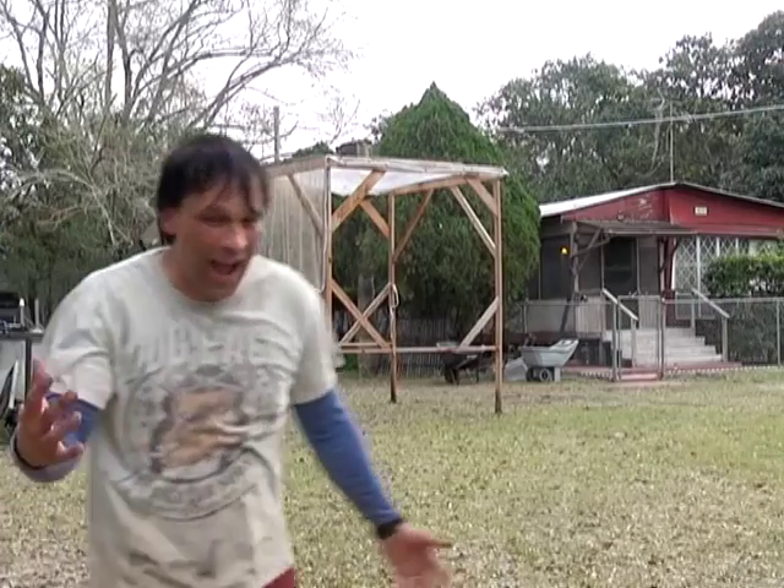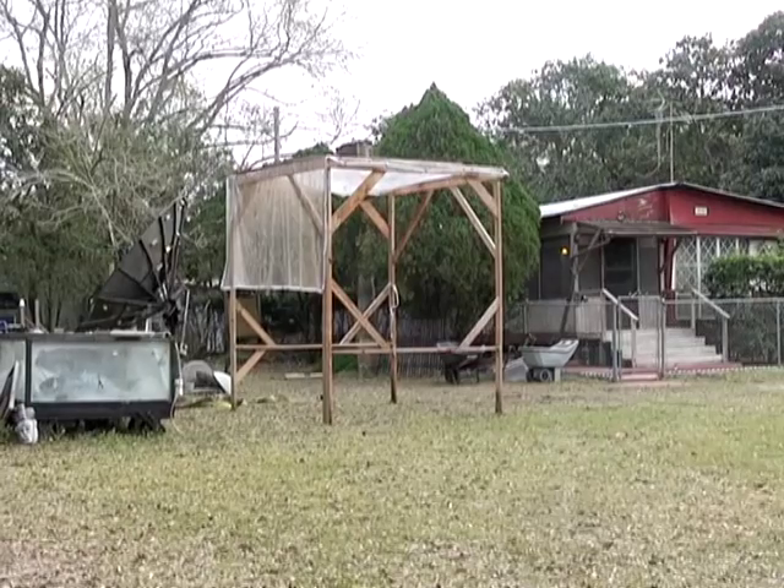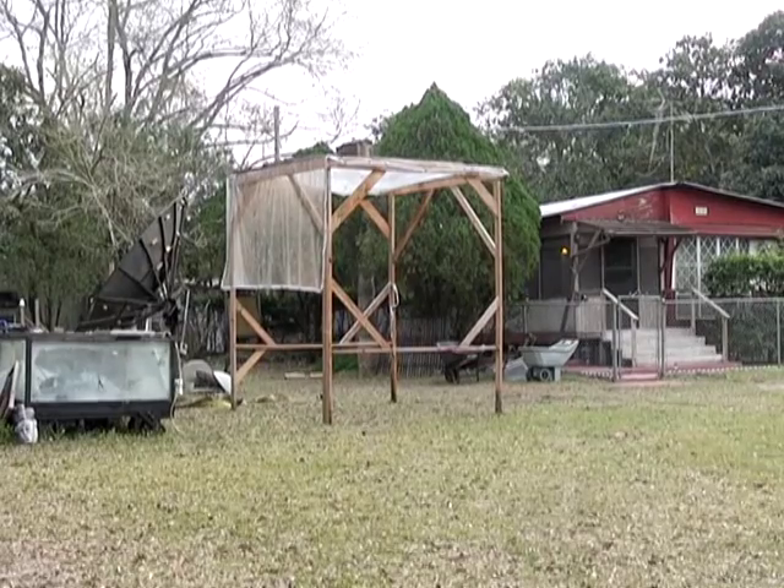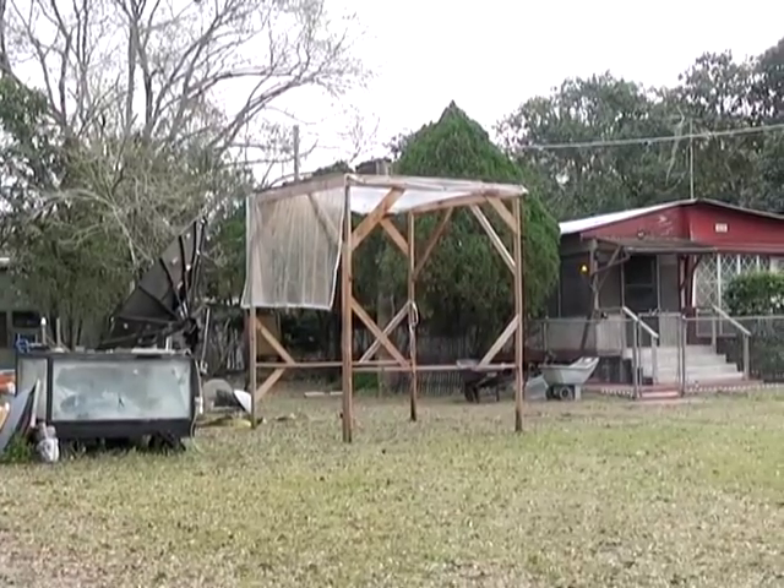I probably could have dragged it in the same amount of time but the van thing was a little more interesting. It got lighter as some of the water came off. There's probably still 20 gallons of water up there so it didn't help, but it's done. That's where I want it.